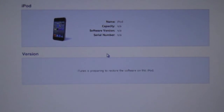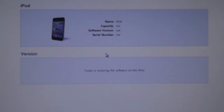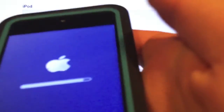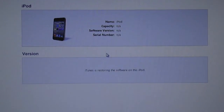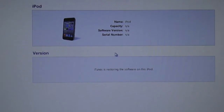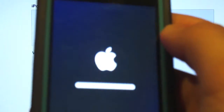Now it should be extracting the software. Just wait until it's done. I'll check back in — now it's about one sixth or one seventh of the way through, restoring iPod software. Now it says verifying iPod software. It's about done — now it's full.